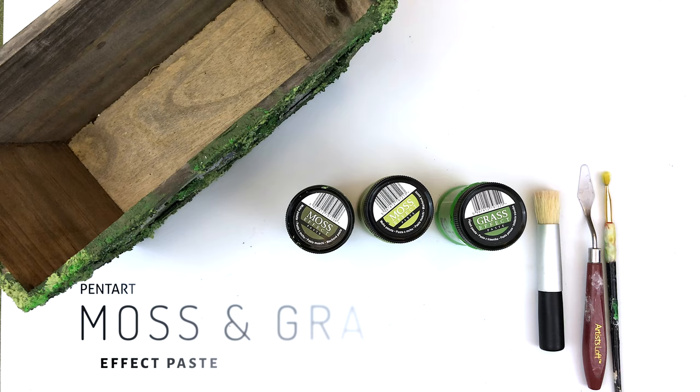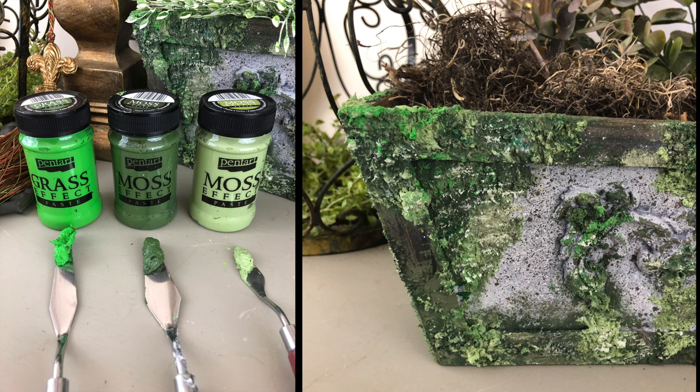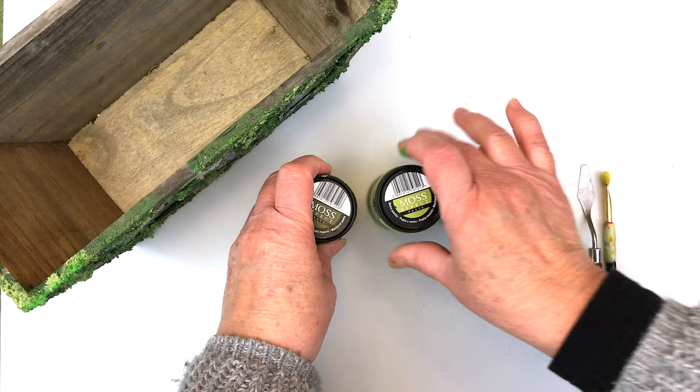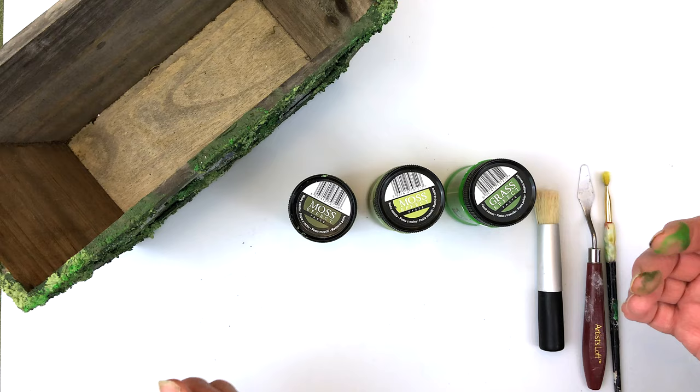These are the Pentart moss effect pastes. We have two different colors of the moss effect and also a grass effect in a bright green color. It's best to use them in conjunction with each other, because you want to add a little dimension to your project so it's not all one color. The grass effect is also a nice color to add, and they all react the same way by puffing up when heat is applied. All three are very thick pastes.